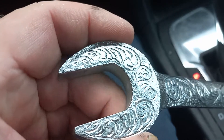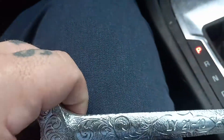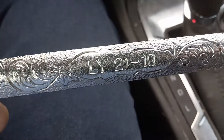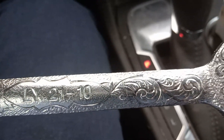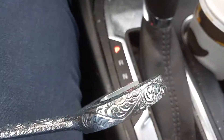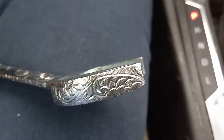I got the background dots here, I got some scrolls here and here, I got some nice scrolls, I got the lettering of the design showing the make and model of the wrench, some more scrolls. I think it came out pretty good. Got the whole sides of the wrench done.